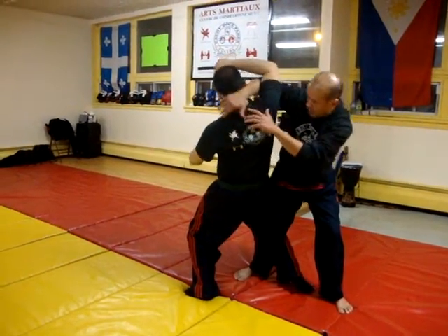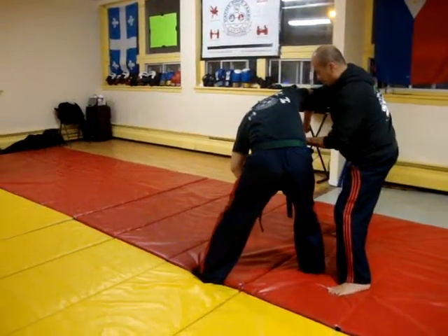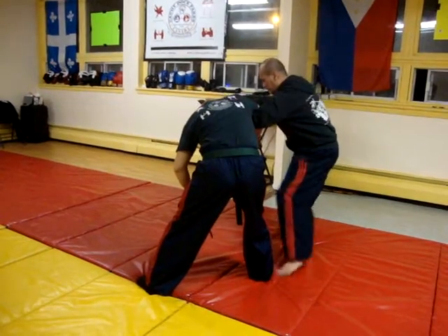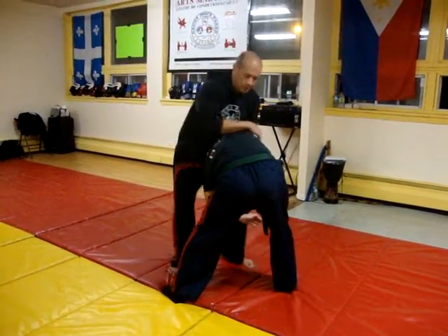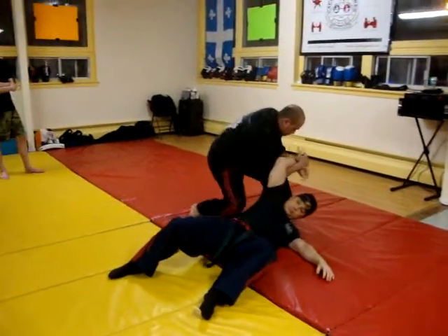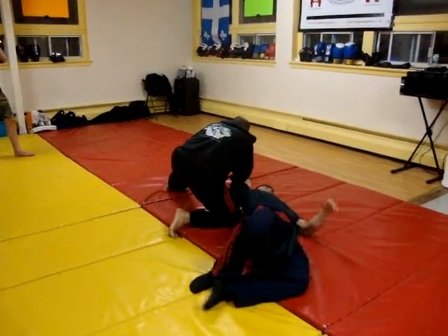So this is gonna be six, this is gonna be seven, alright? This is gonna be eight, this is gonna be nine, this is gonna be ten, alright? This is gonna be eleven, okay?